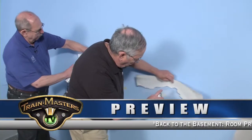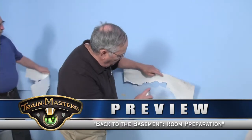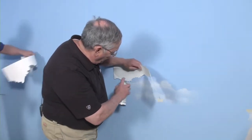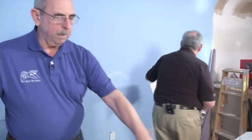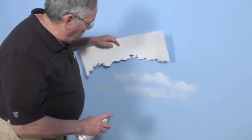I'm going to use pieces and parts. The best thing is not to use a whole one. The more you vary it, the more you change, the better it'll look. I can put some behind here, change again. Always keep changing the stencils. You get excited because it looks good and you tend to keep doing the same thing.